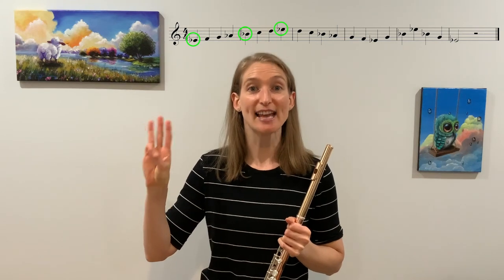The E-flat scale has three flats: B-flat, E-flat, and our next flat is A-flat.